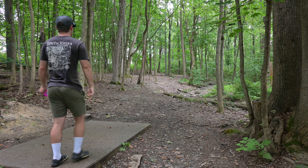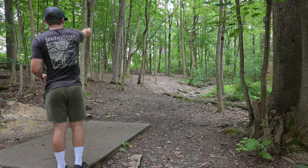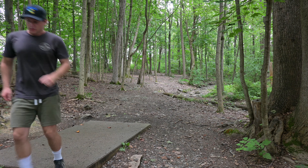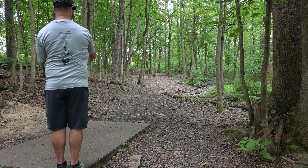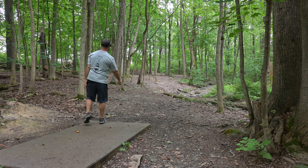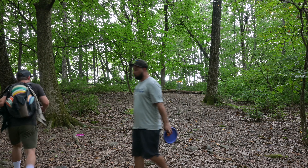This hole, hole 10, is 235. It's a right to left shot, but it doesn't shape up for a pure backhand. You could throw like a forehand flex, but I don't trust that with this disc, so I'm just going to go backhand and try to hit the gap. A little short, but it'll putt. I actually used to throw an MD4 on this hole back in the day. It'll flip up a little bit, but not a lot. That's one for the old school.